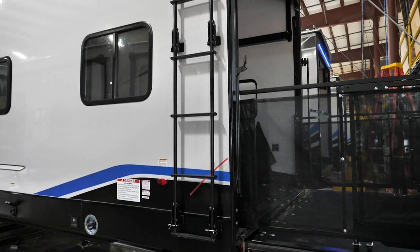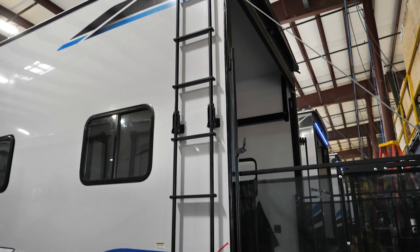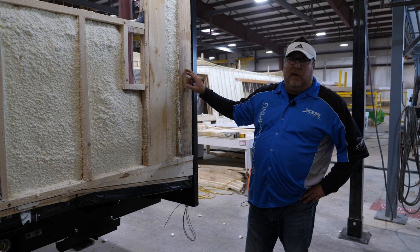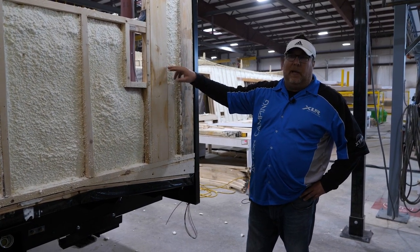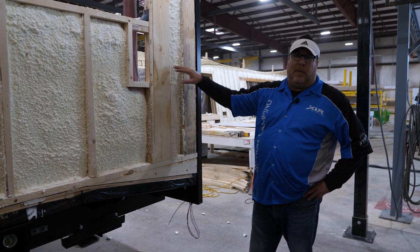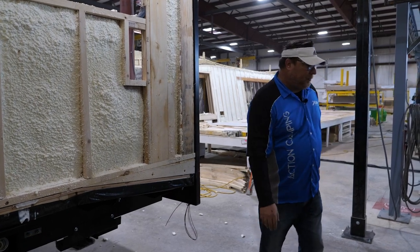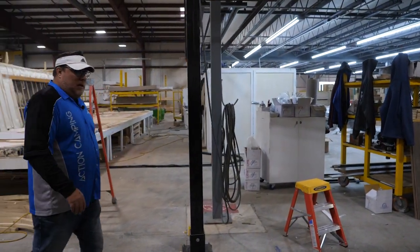We made a conscious decision this year to make ladders a standard at XLR Boost, but we never changed our construction. If you own a 2020 or 2021, you see these two 2x6s — that's in every Boost model. We prepped and made it so that if you wanted to add a ladder after the fact you always had those 2x6s. In 2022 we made it standard, so we're putting the ladder on your fifth wheel for you.